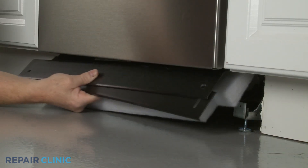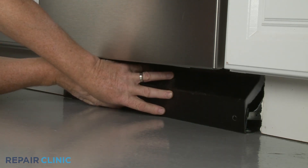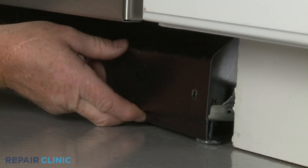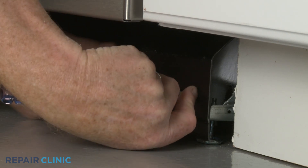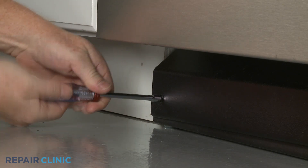Realign the two access panels and secure them with the two mounting screws. Reconnect the wires.